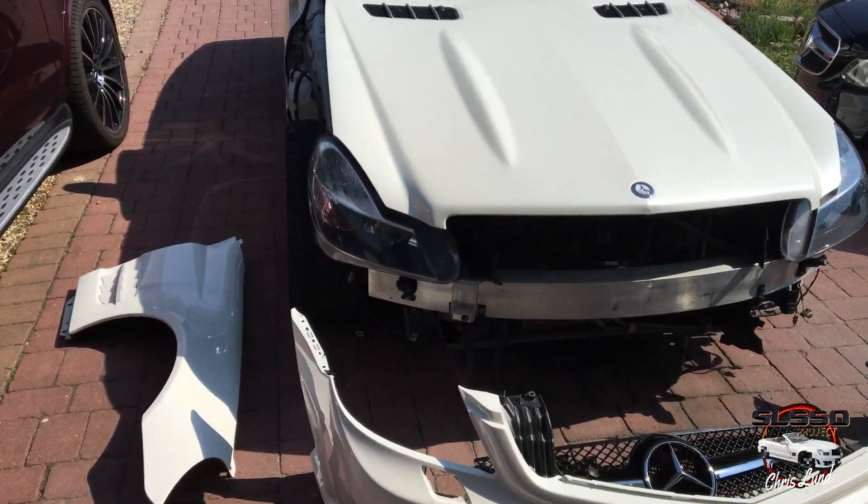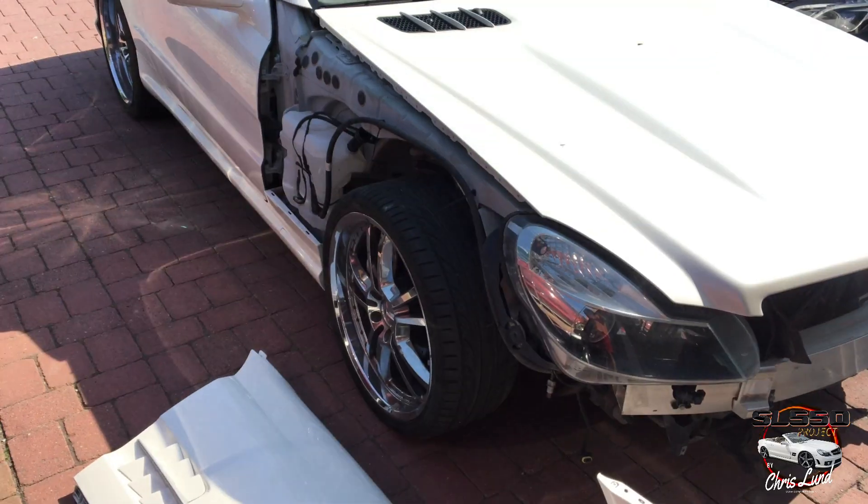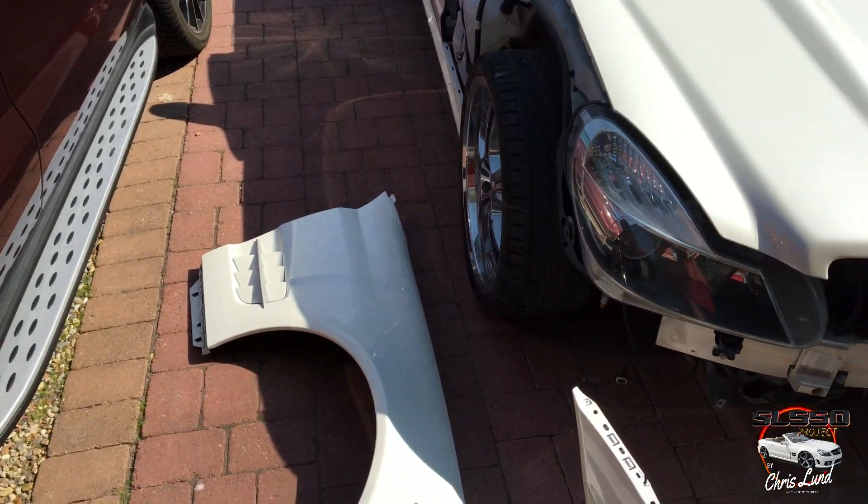The car came, as you know from the last video, without the front bumper and fender. So I got these and here they are back from paint. So let's see how you install these.